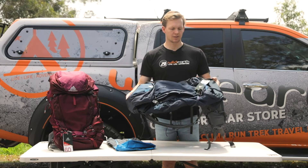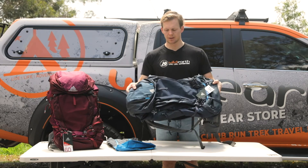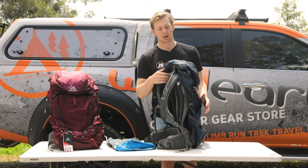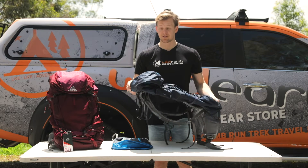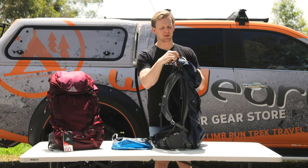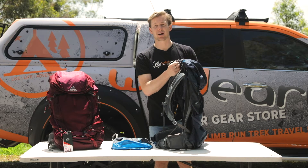For a pack of its size, it feels comparable to some of the other 75 litre packs in terms of weight, but it is very light. Build materials feel strong for what you would expect on a high quality pack, and the zips are really easy to use and nice and robust.